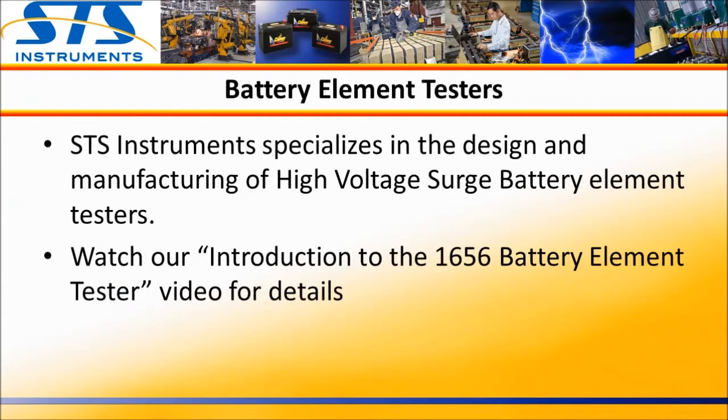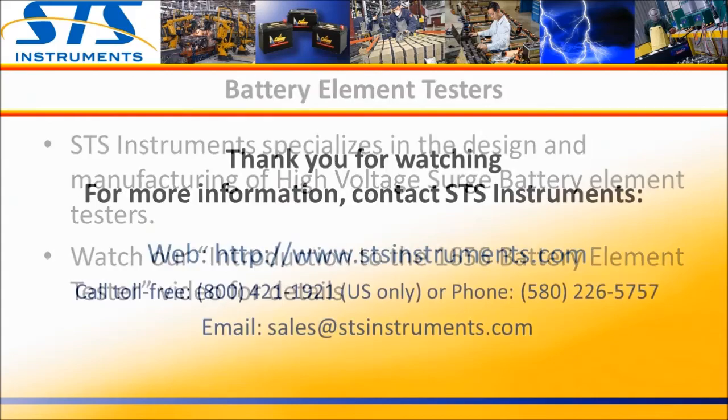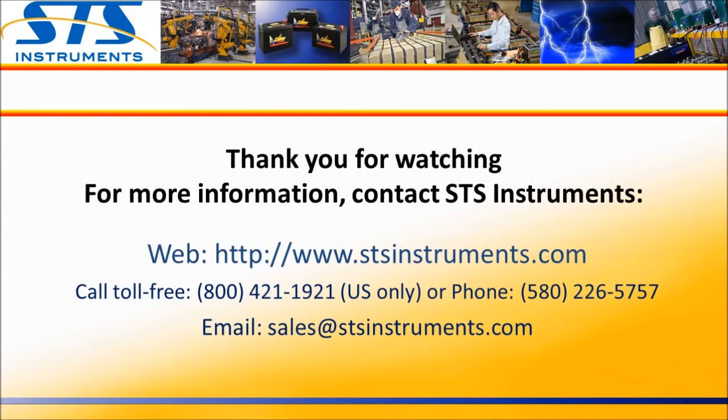STS Instruments specializes in the design and manufacture of high voltage surge type battery element testers. For more information on this type of equipment, watch our introduction to the 1656 battery element tester video. For more information on battery technology or battery element testers, please contact STS Instruments or visit our website at stsinstruments.com. You can also reach us by phone or email, as shown here.